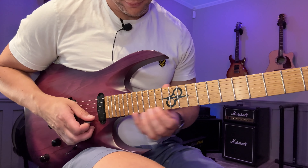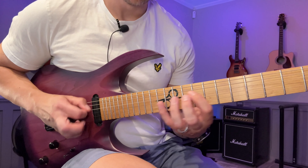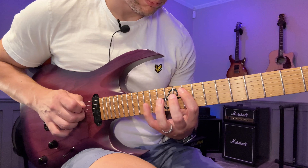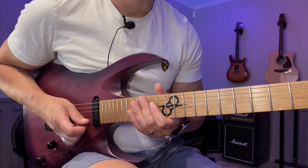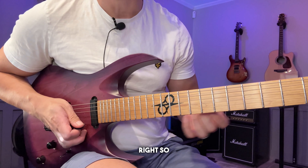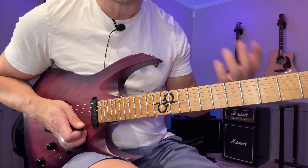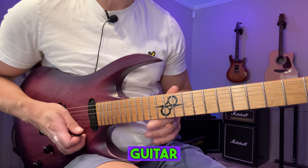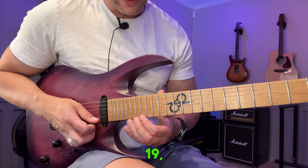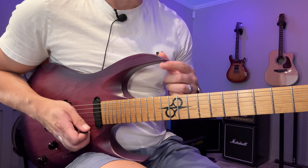Starting on the 15th fret. So if I play something like this — if you want to learn this and you don't know the scale and you don't know the sequence, it's going to be basically what I call guitar bingo, because you're going to sit there and go: okay, 17, 20, 19, 17, 15, 19, 17 — and you can hear it's a complete mess trying to learn things that way.